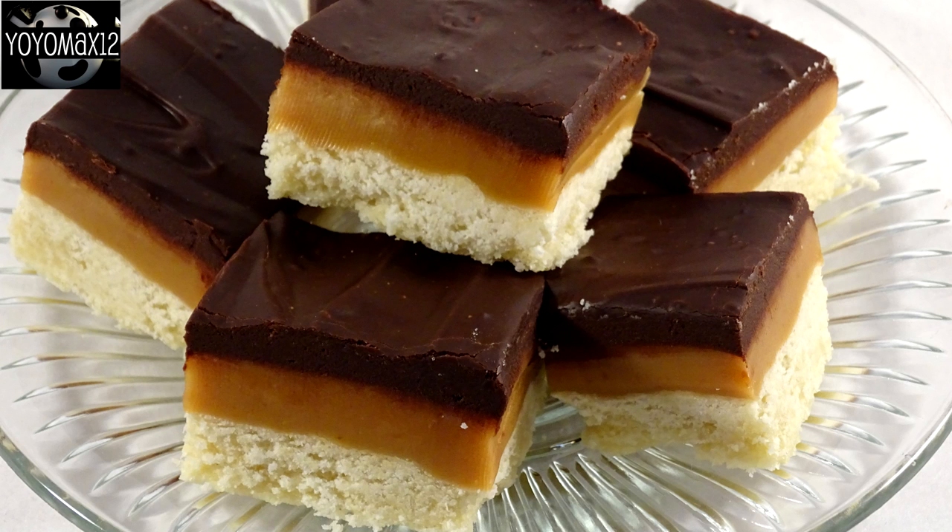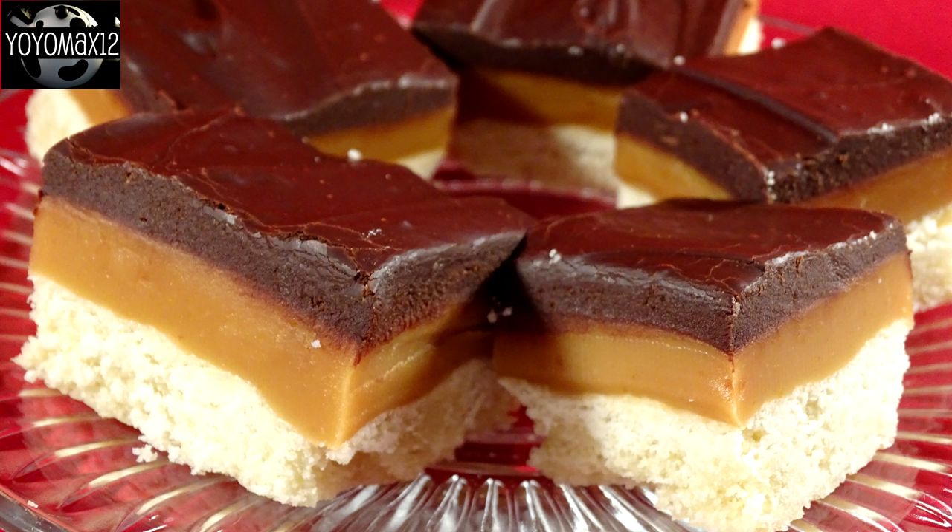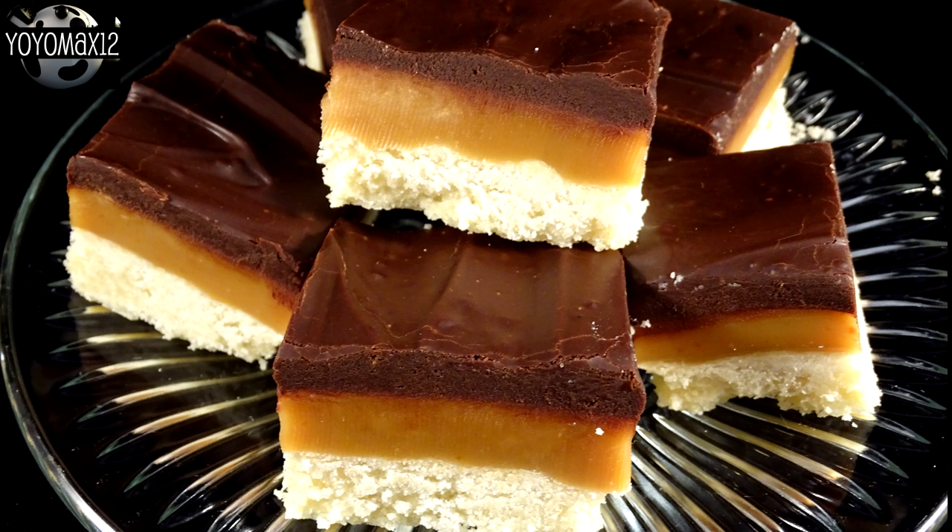I did an unboxing of a product called Baker's Crate and one of the items was a caramel shortbread just like this one. Max and I fell in love with it, so I knew I had to try it on my channel — and I'm not disappointed. It has a really nice plain shortbread base, delicious smooth caramel, and a lovely chocolate ganache on top. You'll have to keep these in the refrigerator to keep them firm, but even after refrigerating, the caramel is not hard or super chewy — it stays nice and soft.